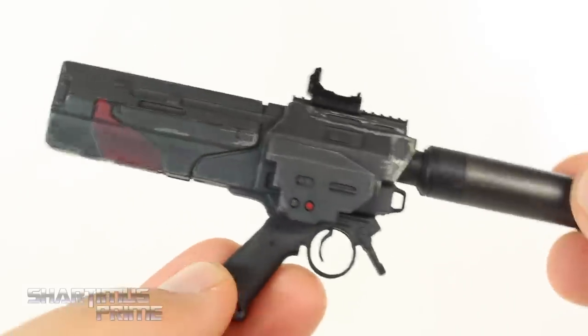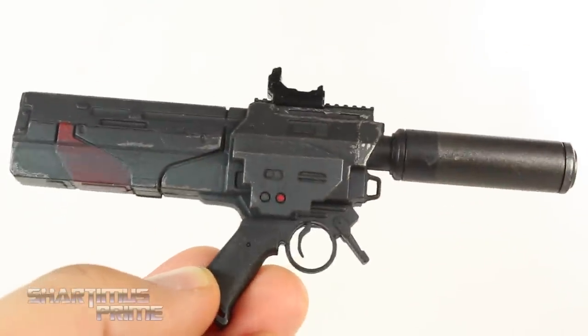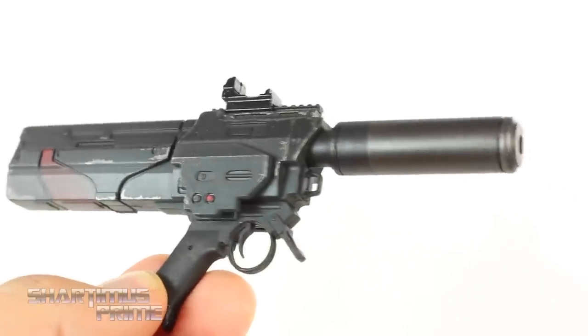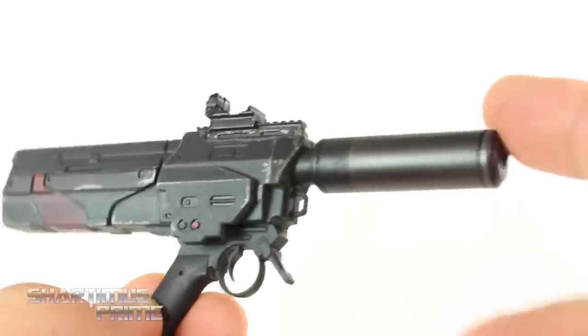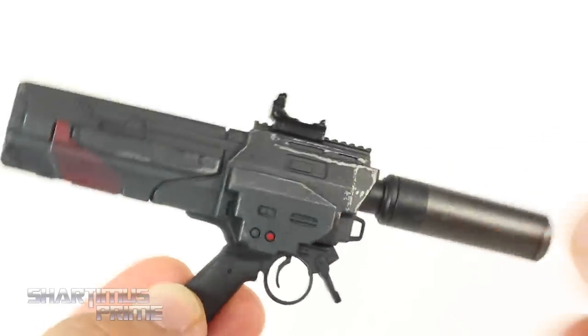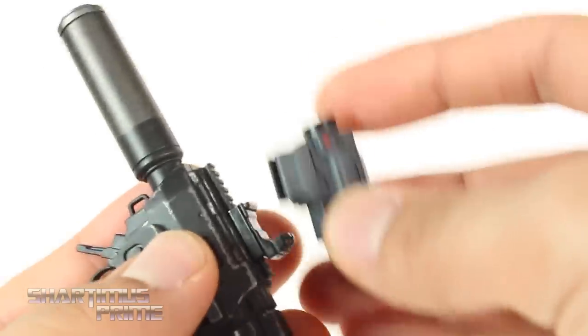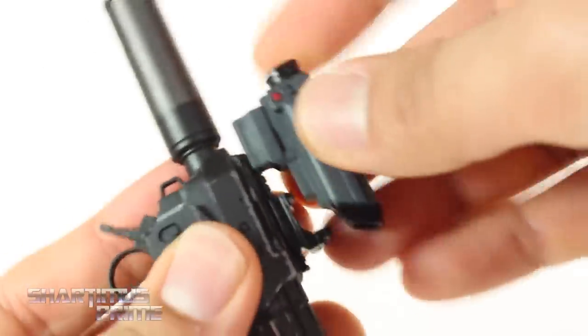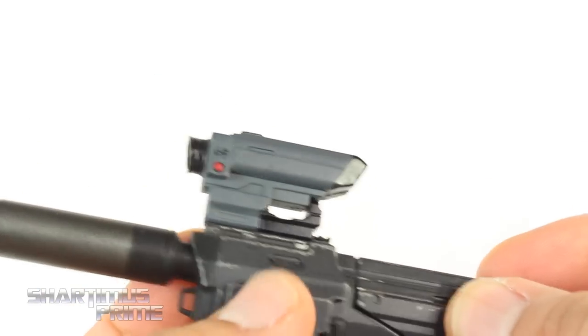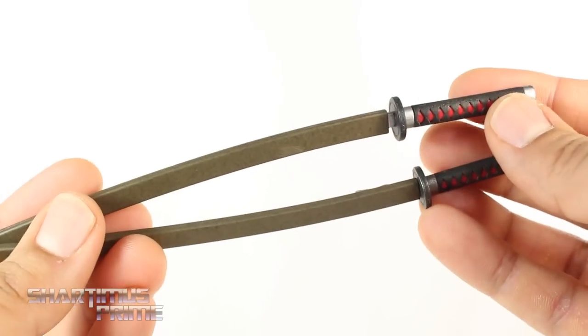You get this huge gun that looks fantastic — I love the overspray paint on it. Great attention to detail with that gunmetal color and nice silverware on the edges. There's one piece you have to attach after getting it out of the packaging — you just slide that through. Really cool.